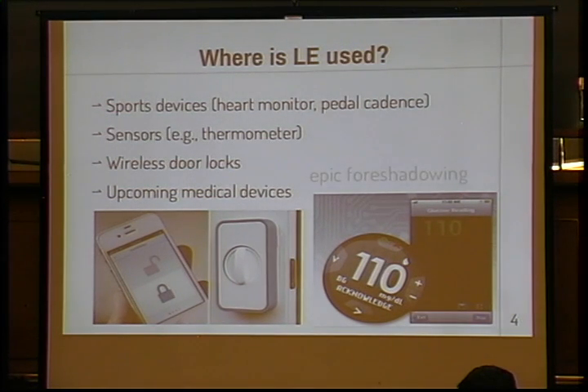The spec's only been out for a year, so it's not used too many places. So far I've seen it mainly used in sports devices, like the heart monitor that I'm wearing right now, and pedal cadence, things like that. I've seen a few sensors out there. Some interesting devices coming out soon: a wireless door lock, and a couple of health and medical devices that I'll get back to in a little bit.